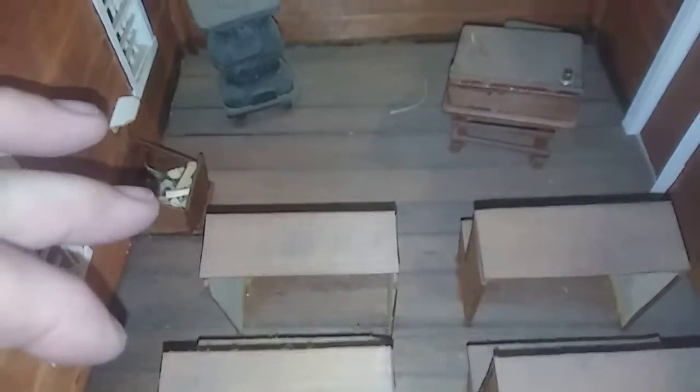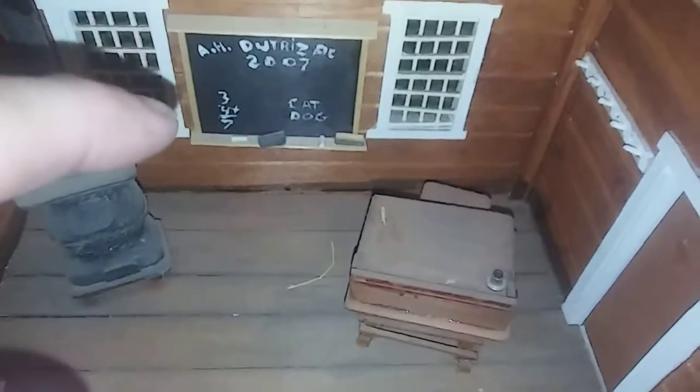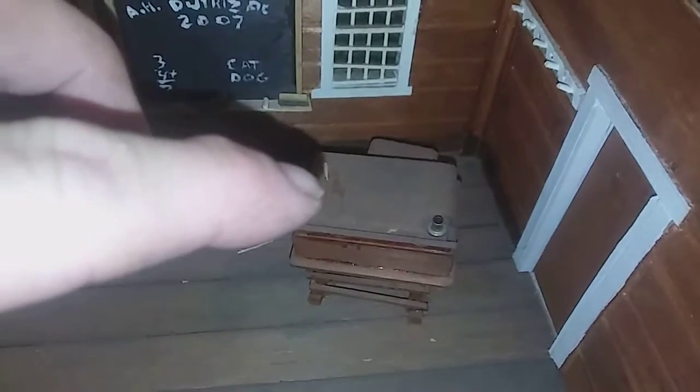Then you have a log for the wood, and you have a wood stove, and of course a chalkboard for the teacher's desk. And that right there is a little stick called the switch.